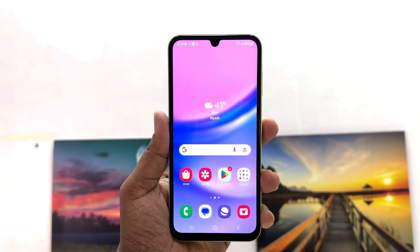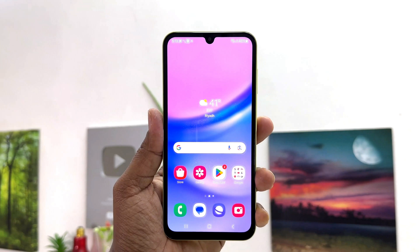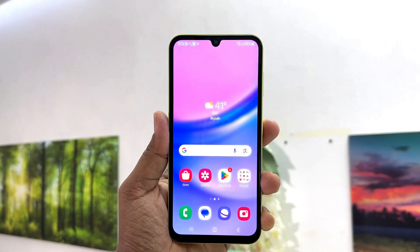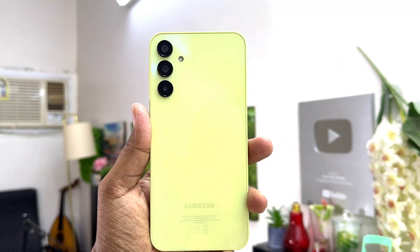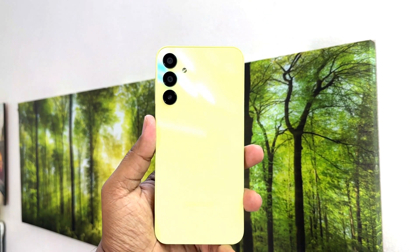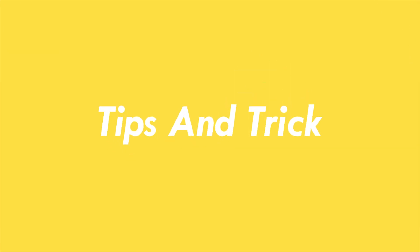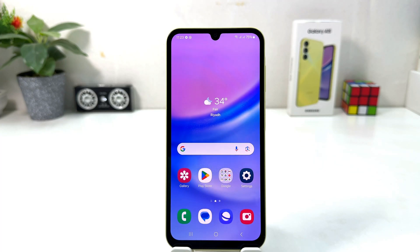Hello and welcome back to my tutorial. In this tutorial I'm going to share with you how to set up face lock in your Samsung Galaxy A15. So let's take a look at how to do that. You might have recently bought this Samsung Galaxy A15 and you are wondering how to set up face lock.